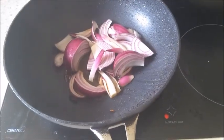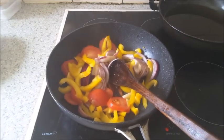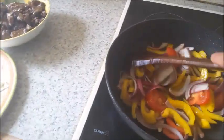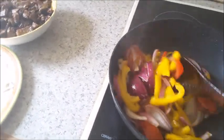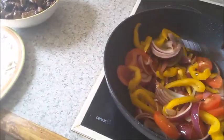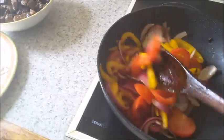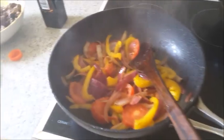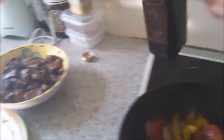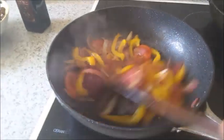Now I am going to fry the onion, tomato, and yellow pepper for about 2 to 3 minutes — just slightly fry. Then put in 2 tablespoons of soy sauce and 4 tablespoons of red wine vinegar. Mix and let it fry for about 3 minutes.